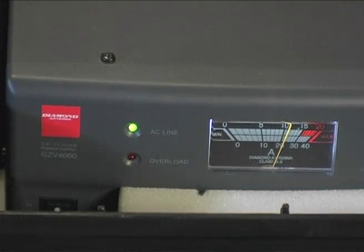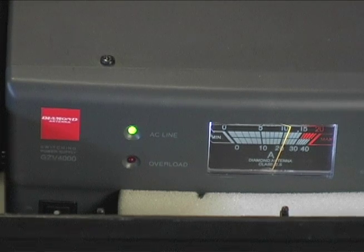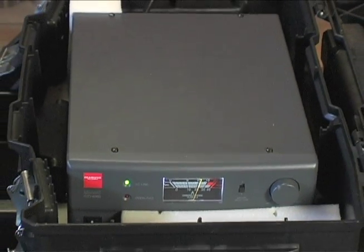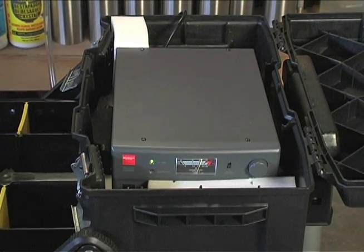Let's take a look inside the box and start with the power supply. This is a 12-volt bench top power supply made by a company called Diamond Antenna. This particular power supply is made for ham radios — I bought it at the Ham Radio Outlet in Burbank, California. The model number is GZV4000. It's a 40-amp continuous power supply. If I remember right, it was around $180. I've had it for about three months now — so far so good. It seems to work really well, and it's very light too.